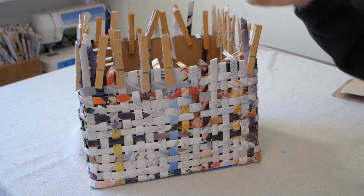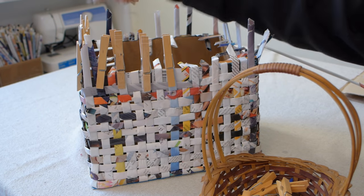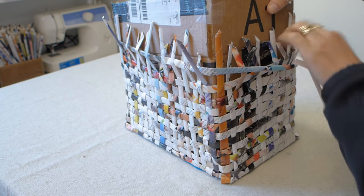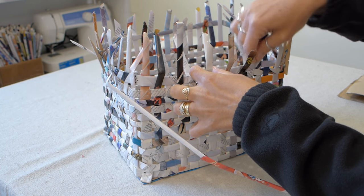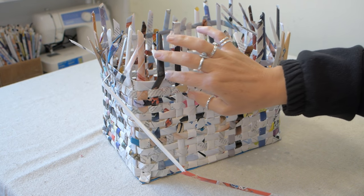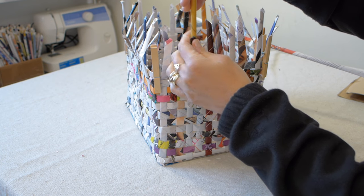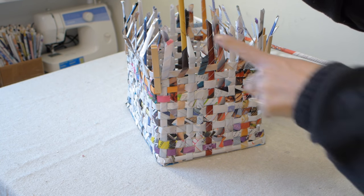When you get to the top of the guide box, it is time to take the box out of your basket. Take all of your clothespins off the top. Now gently wiggle the box out of the basket — be patient, it should slide right out once you get it about halfway. Carefully pull up on your spokes if you need to and push your weave so that it is tight again, then use clothespins to hold the weave in place. If you want a taller basket, simply add tubes to the tops of the existing spokes — don't forget your dab of glue.